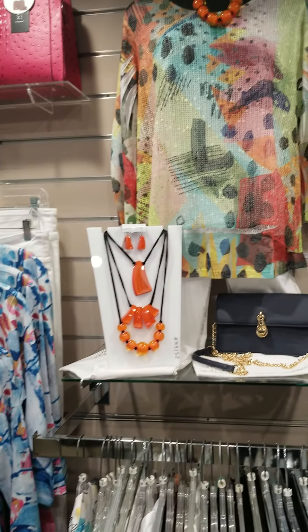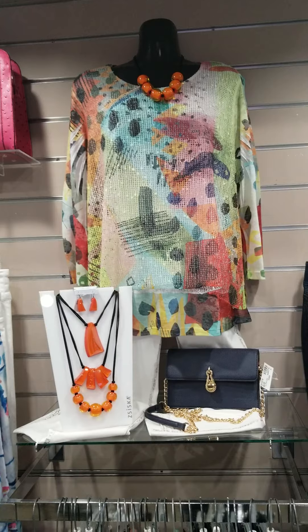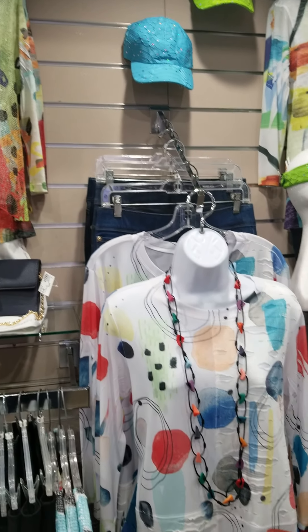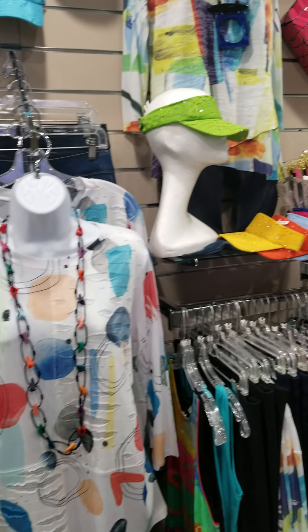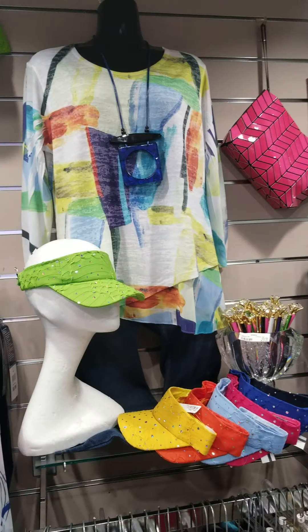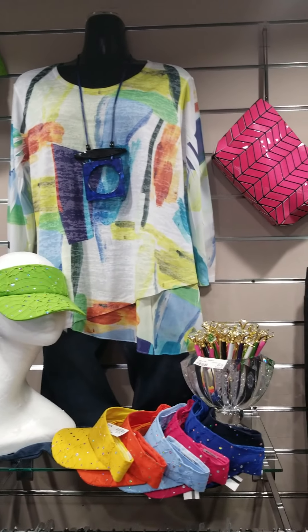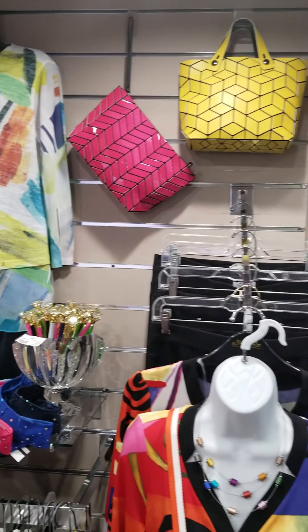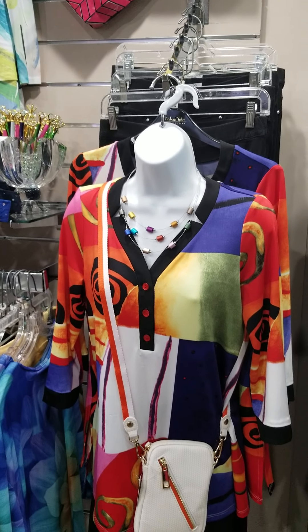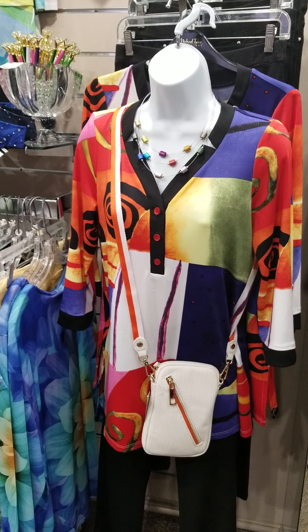So all in all, we want to show you these new things that just came in this week. I just got back from two markets and brought a lot of this back. We've got a lot more things to show you here, so hang on. Next week we'll give you another video on the rest of it. A lot of new bags came in, so we can't wait to show you all those too. Come see us here at Susan's or give us a call at 260-459-2828. We're waiting to hear from you — hope you can make it in.